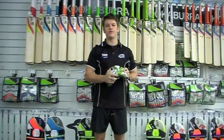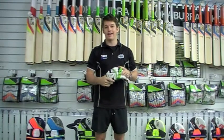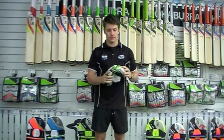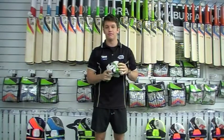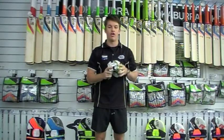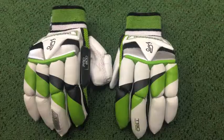Hey guys, it's Fraser here from the Greg Chappell Cricket Center, and what I'm holding in my hand today is the Kahuna Pro 800 batting glove by Kookaburra. Like the rest of their Kahuna range, it's a very nice glove — a mixture of both high levels of protection and flexibility, and we can see that in that split sausage finger design.